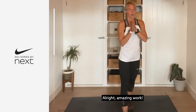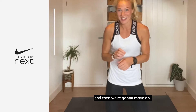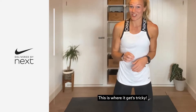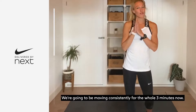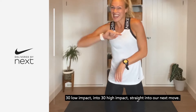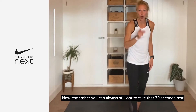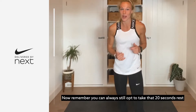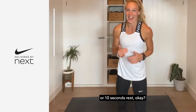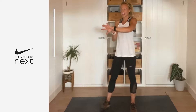Amazing work — you've got another 20 seconds to chill, and then we're moving on. This is where it gets tricky: we're going to be moving consistently for the whole three minutes. It's 30 low impact into 30 high impact, straight into the next move. Remember you could still opt to take that 20 or 10 seconds rest. Get ready — going to that squat for 30, in three, two, one, let's go.